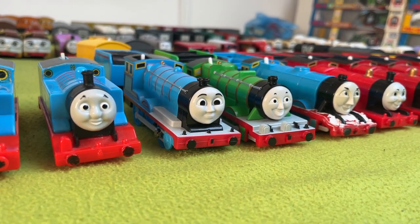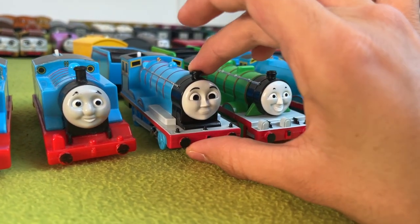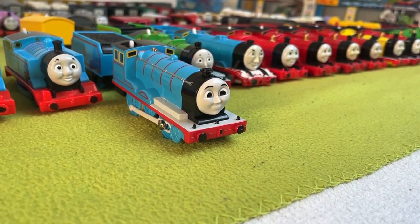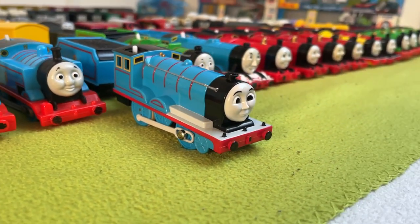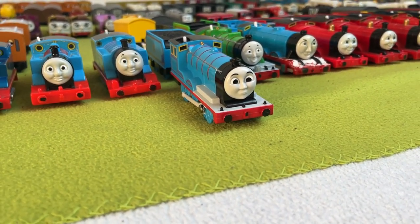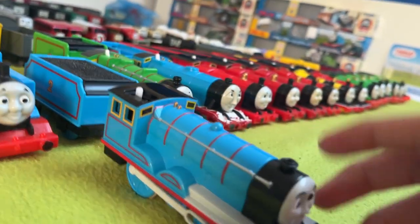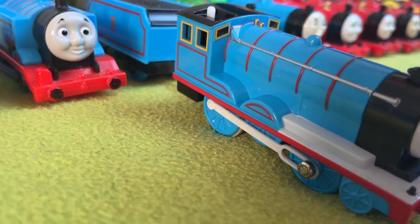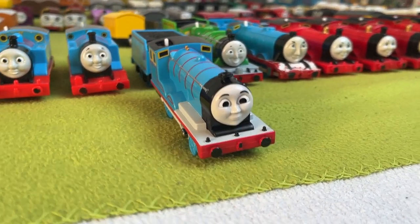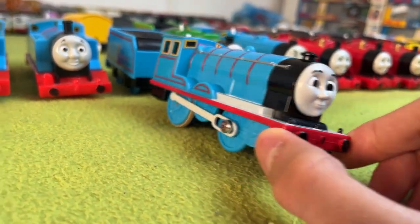Next up, we have the revamped Playroll Edward. The only reason I have this one is because I bought it off Amazon and the listing stated it was the original Playroll Edward — well, you can obviously see this is not the original. I got my money back, so despite the import tax, I basically got this Playroll engine for free. Despite the redesign and the fact that his white running board paint doesn't go all the way back and his proportions are off, I don't hate him.